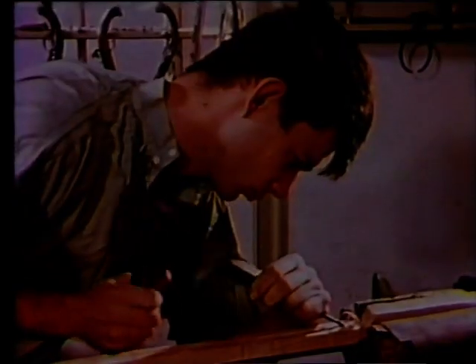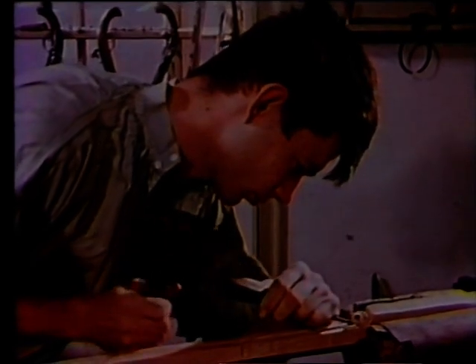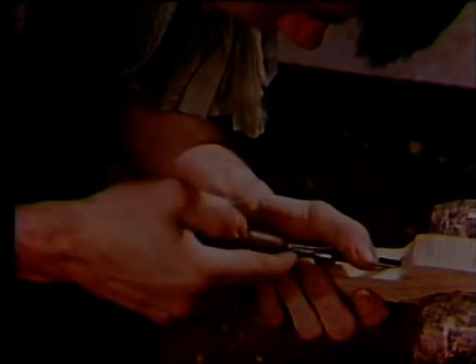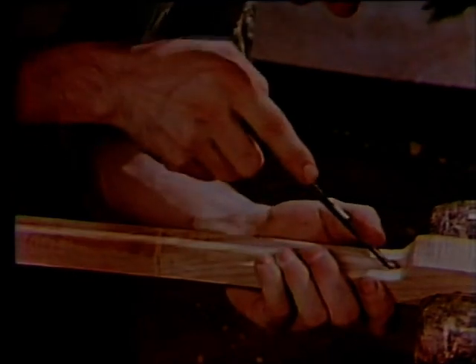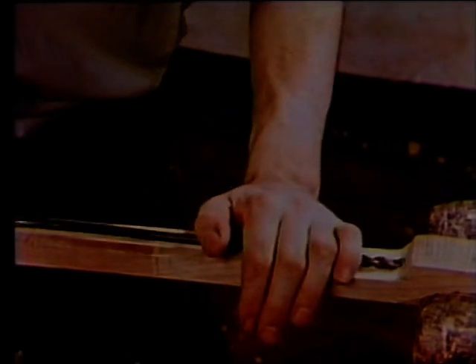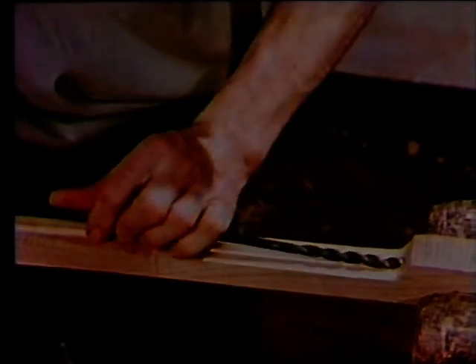After the barrel is fit, the excess wood is sawed off the forend. The ramrod is carried on the bottom of the stock. A channel for it is cut with gouges and a plane, then smoothed down with a round file. Twelve to fourteen inches from the breech end, the ramrod enters the stock, so a hole has to be drilled for that length.